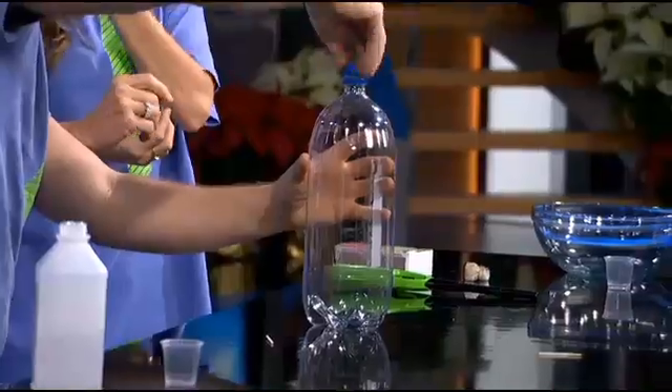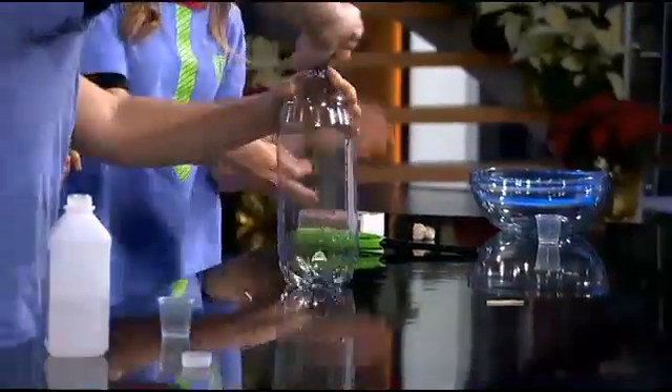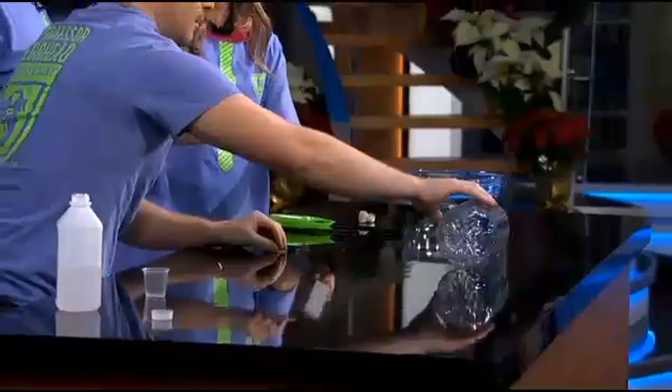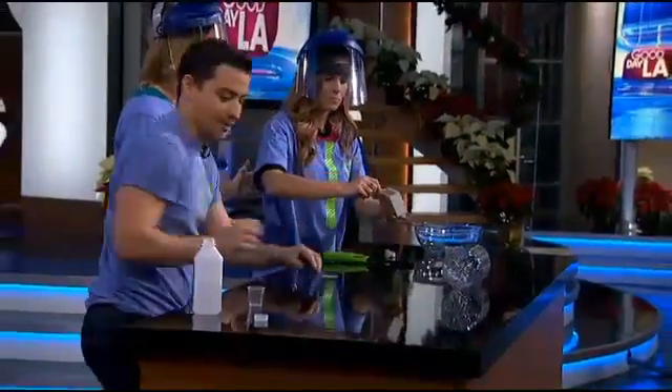Are you ready? I'm going to put this on. This is a nozzle that creates more thrust and more pressure than before — more thrust. Are you ready? Watch yourself. We've got to make sure it's not moving anywhere.